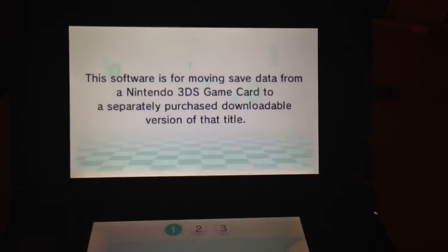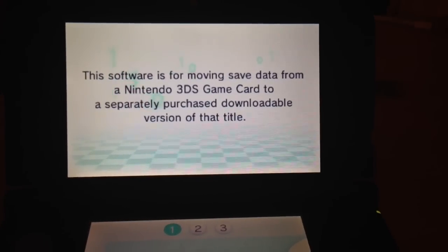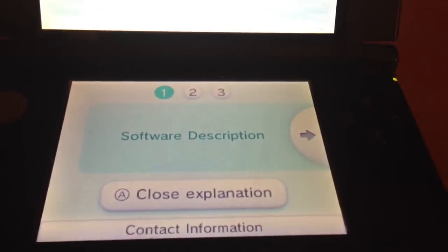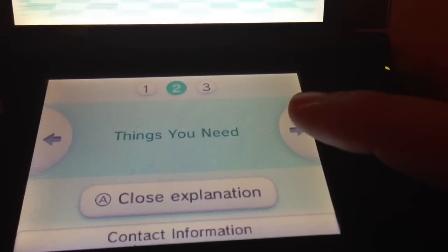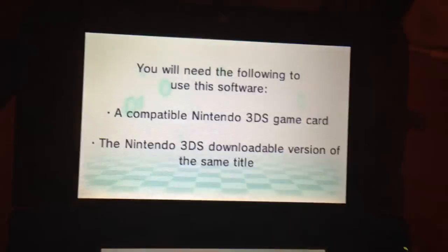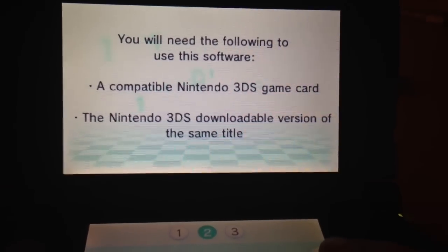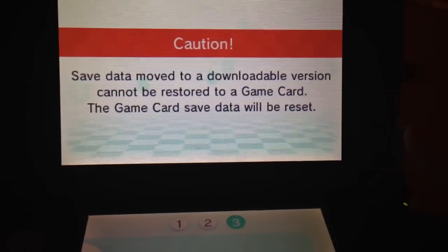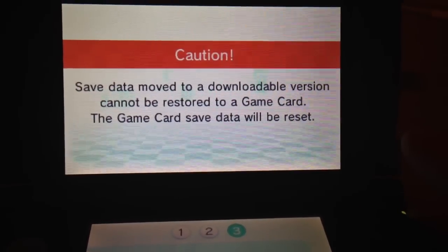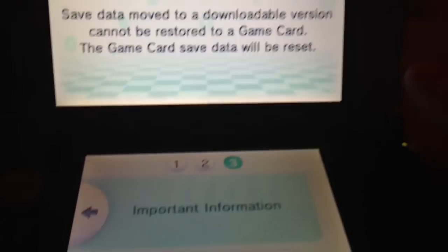The software is for moving save data from a Nintendo 3DS game card to a separately purchased downloadable version of that title. You can go through the whole explanation here. Things you need: a 3DS game card and the downloadable version of the same title. Caution: save data moved to a downloadable version cannot be restored to a game card, and the game card save data will be reset.